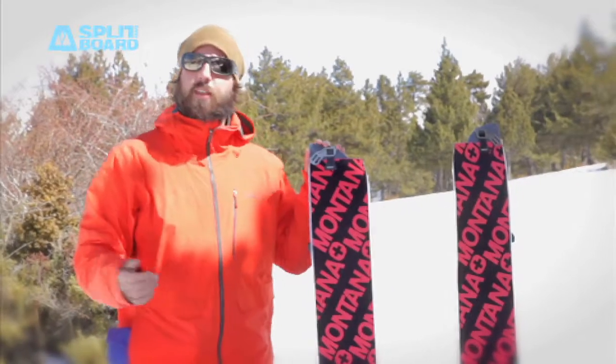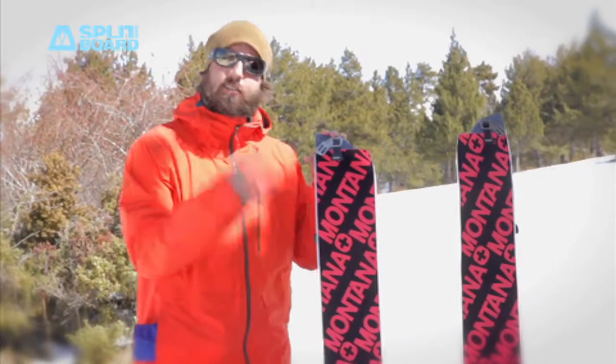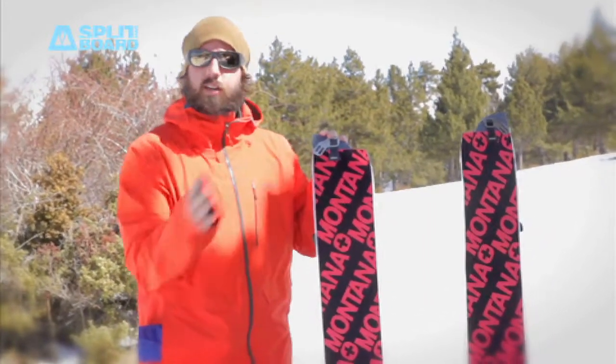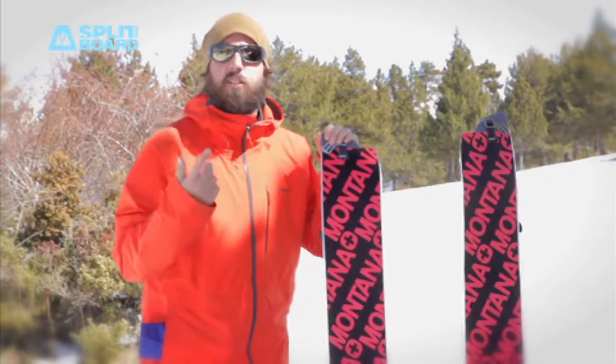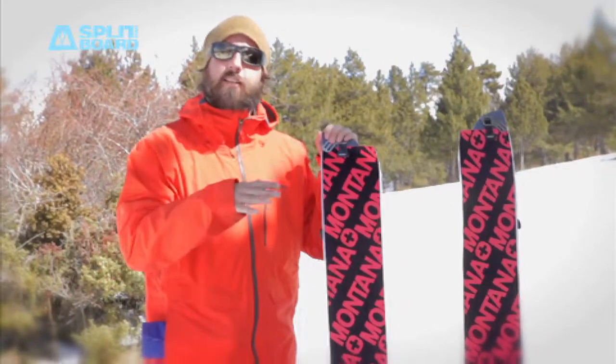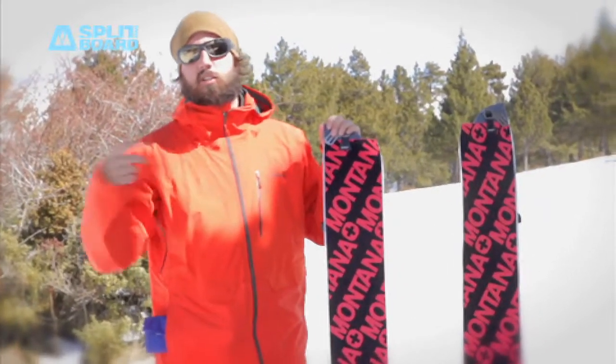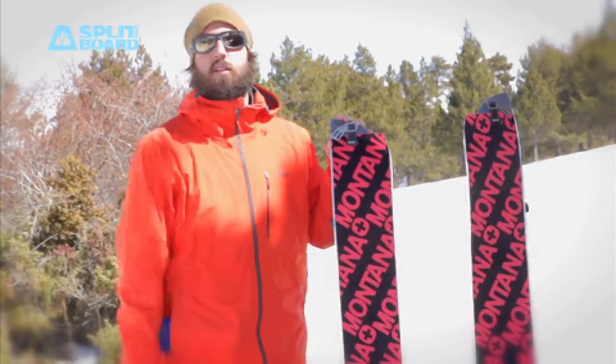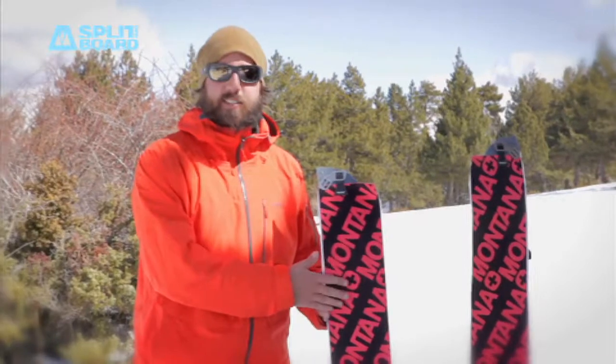The Montana skins are very easy to cut, so they're compatible with any splitboard on the market. There are three different skin qualities: the MontaMix which is mohair and nylon, one that is 100% mohair which gives you better glide but less grip, and one that is 100% nylon which gives you less glide but more grip.